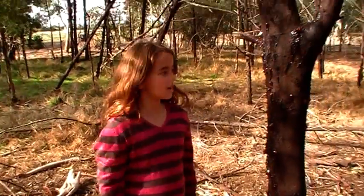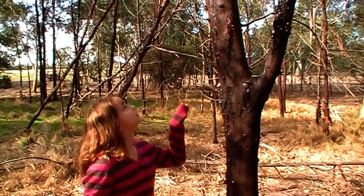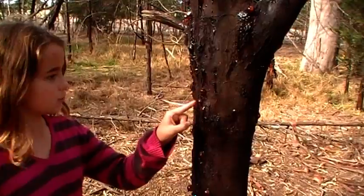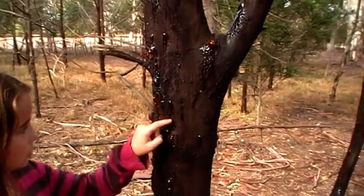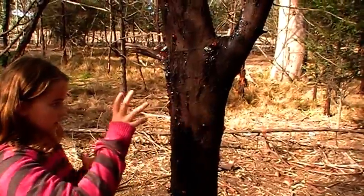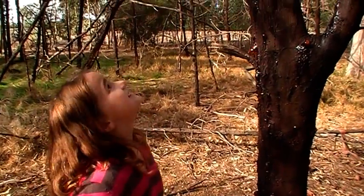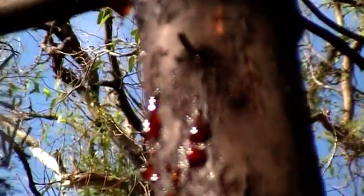This tree is a Cootamundra, a native wattle. It has been really infested by insects that come onto the tree and wound it, causing sap to flow out as a defense response. If you put a stick in it, this honey-like substance comes out, which is quite sticky. As you can see, this tree is very infested and really sick.